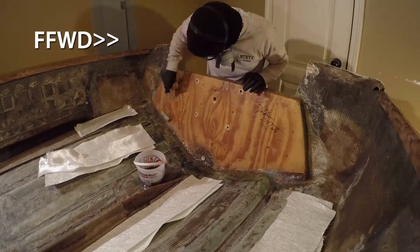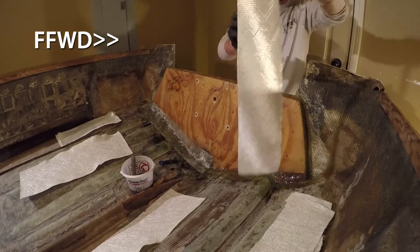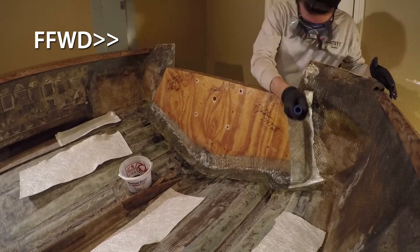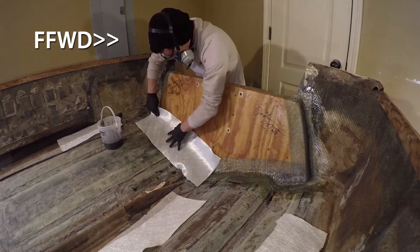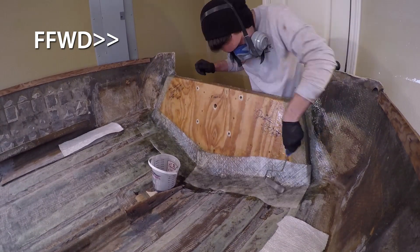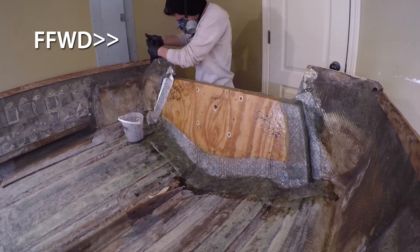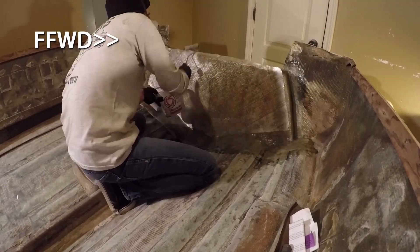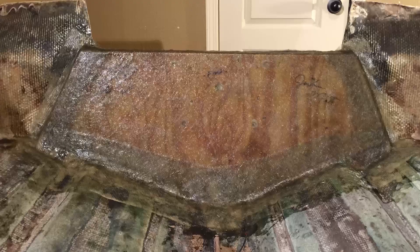For the tabbing, I used 1708 biaxial fiberglass. I tabbed the bottom across the drain covering it up, then up the sides of the transom — I did this twice, so one layer of 1708 on the bottom and sides, then the bottom again and up and down the sides for a second layer. Then I skinned the whole transom face with a layer of 1708, and then did it one more time skinning with CSM on the second round.